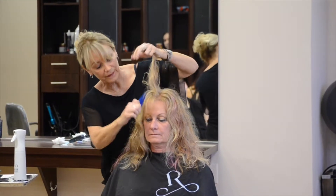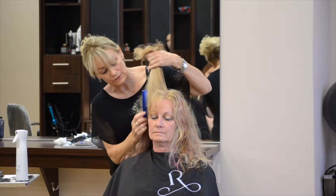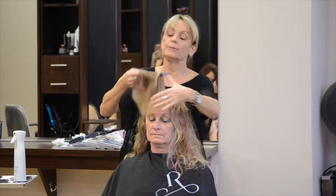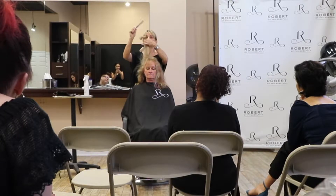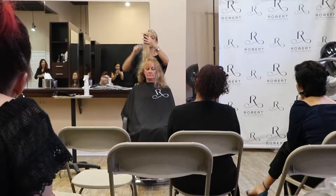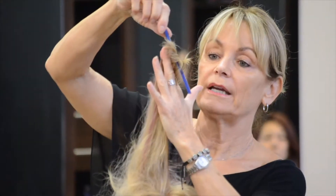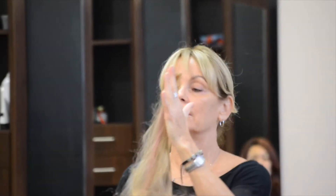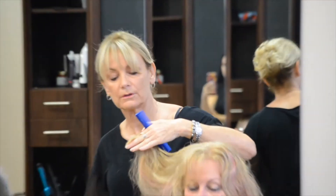Usually I see people do this and cut it straight off. But if you want to preserve that length, you can angle it like that and here's your length — you're not cutting that length at all, but you're cutting right down to it. So it's all cascading, it's all falling into each other.